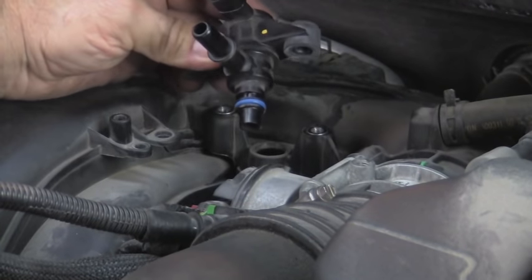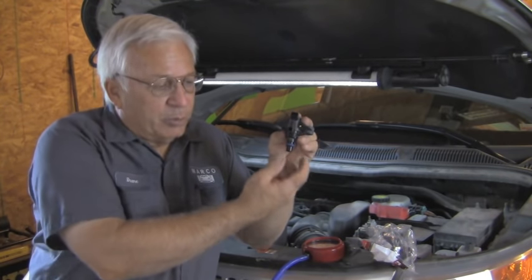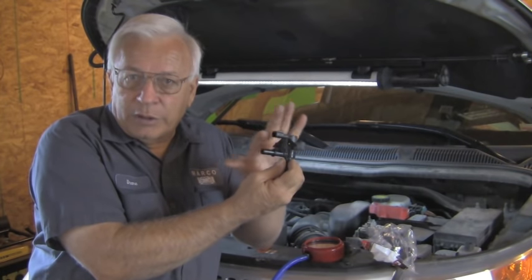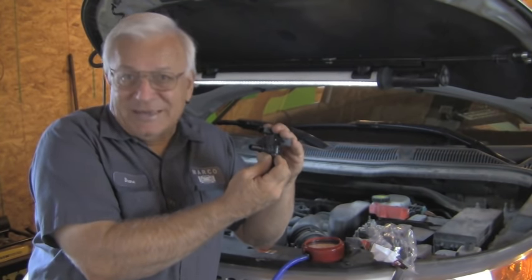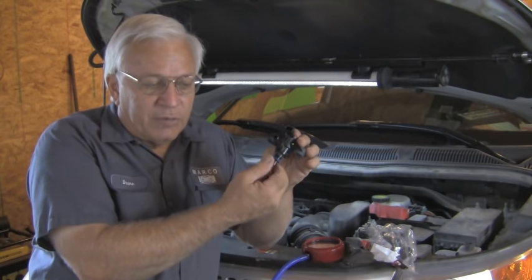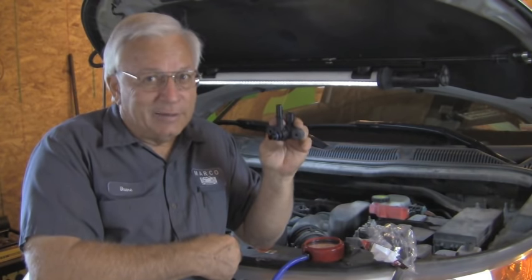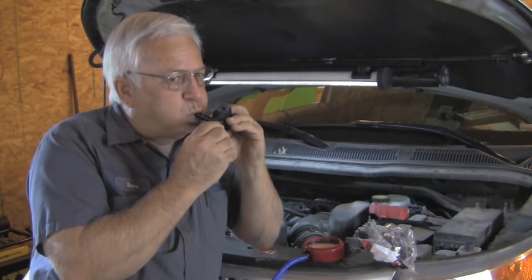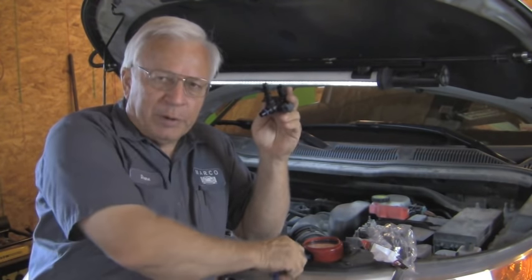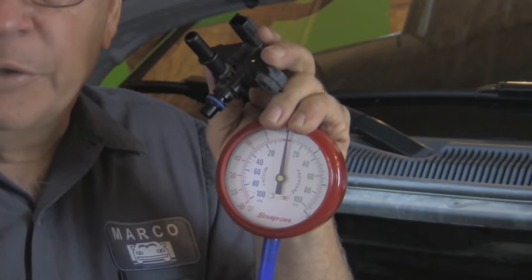This canister purge valve sits on top of the intake. Vacuum is applied here, and then when the PCM opens this valve, vacuum can go through. So technically this should be sealed — you should not be able to blow through it or create a vacuum. Let's see — on the vacuum side it almost feels like something's coming through. On this side I can hear just a little bit of seepage. To show you better on video, I'm going to use this vacuum gauge.